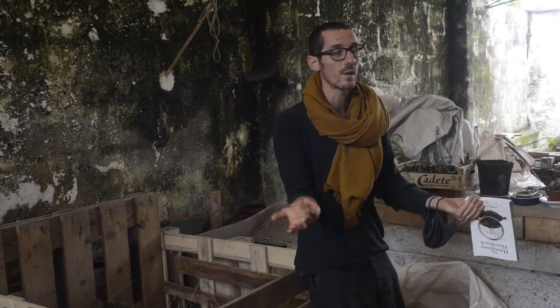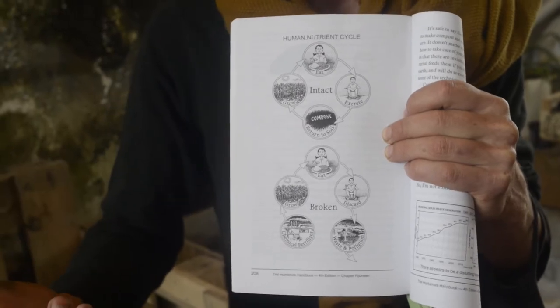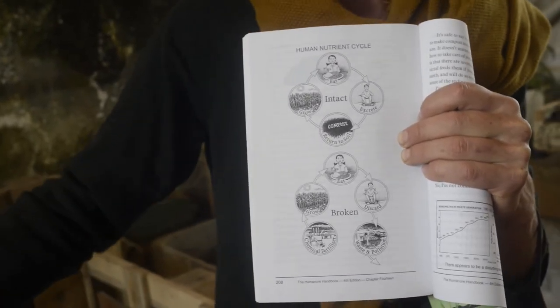We use about 20 to 30 thousand liters of water per month, so it would be good if we were not shitting in drinkable water.